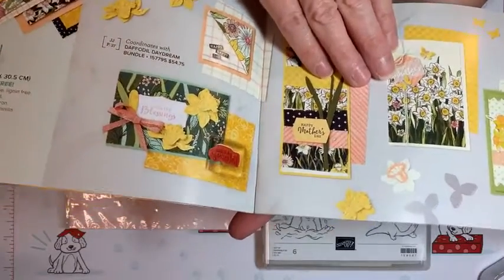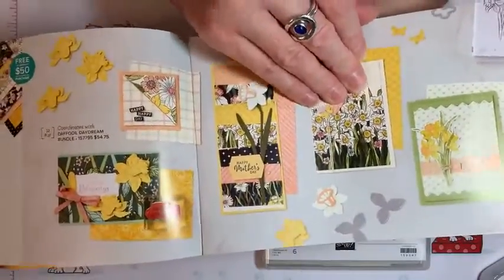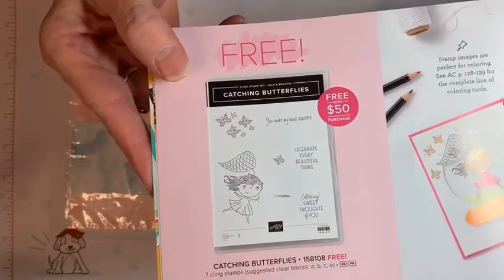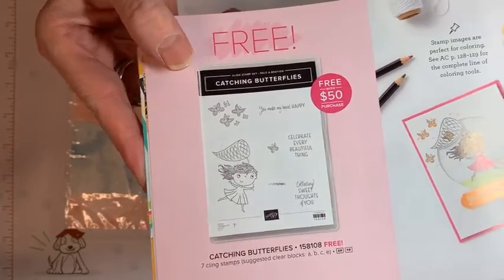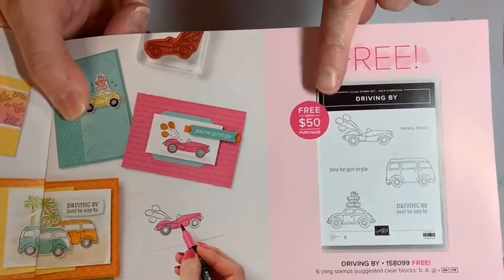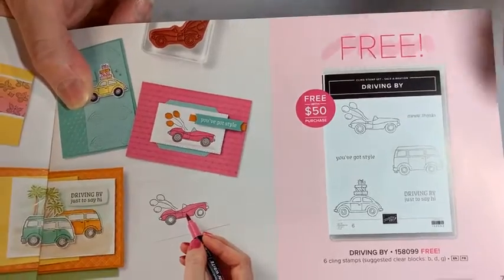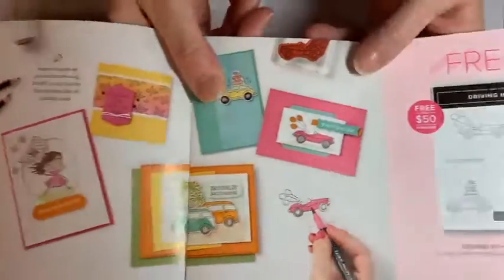I think it's called Daffodil Delight — that's the color, I'm not sure. Then there's this one called Catching Butterflies — a sweet little one, especially if you have a little girl or you like cutesy things. And here's another one good for several different occasions called Driving By, with sentiments like 'Aw Thanks,' 'You've Got Style,' or 'Driving By Just to Say Hi' — kind of a neutral option.